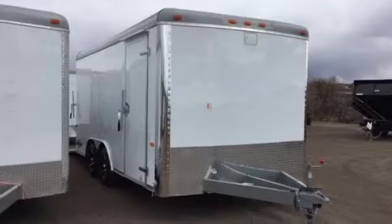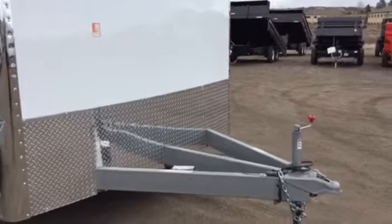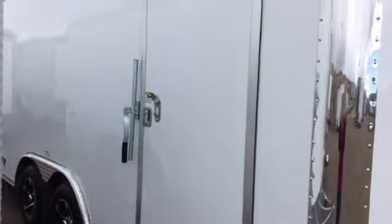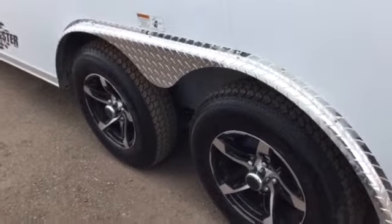This trailer's got a smooth skin exterior, it's got the diamond plate rock guard across the front. You've got an extended triple tube tongue, so you're going to have the extra maneuverability and stability in this trailer. 36-inch side door with RV lock, also has a roof gutter, diamond plate fenders, and then you've got beautiful black aluminum wheels that come with this.